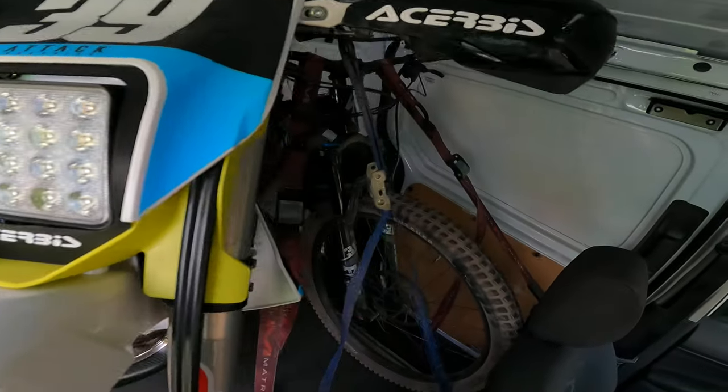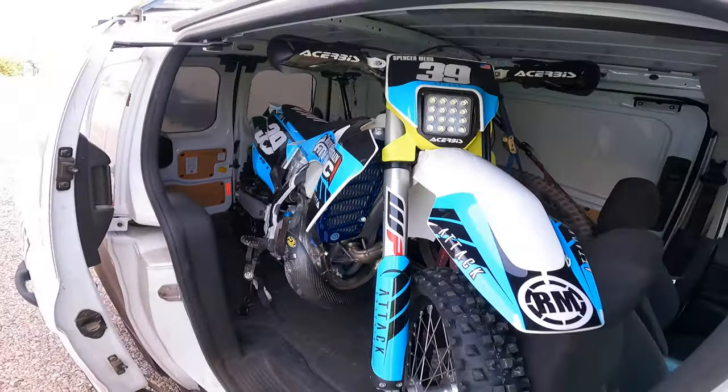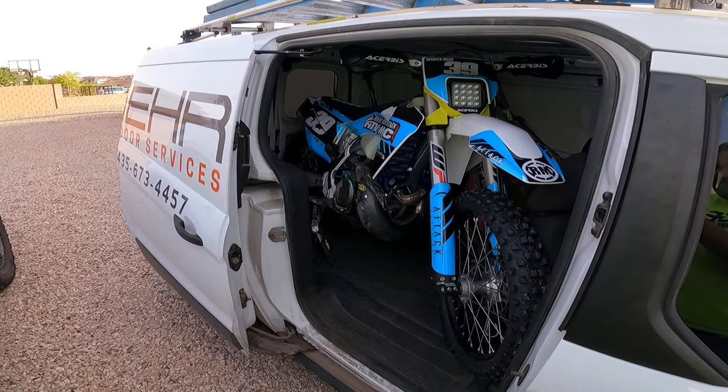But as you can see, plenty of room. Pretty cool.